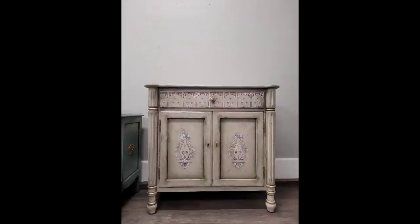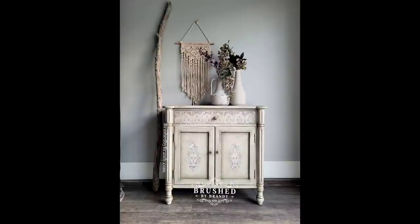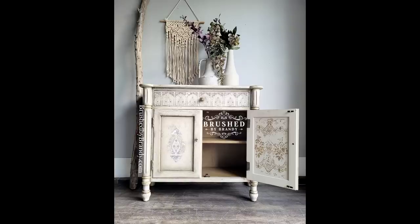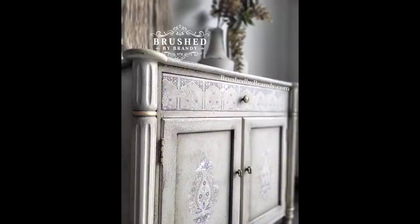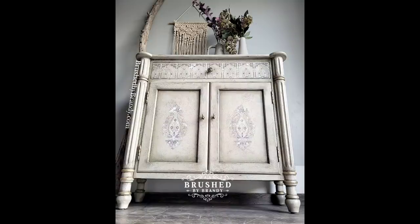My favorite part is always when I pull away and reveal the design — so here is my final piece unstaged. Let's get it dressed up and get some final photos taken. For staging I chose some old-world pottery, a simple piece of macrame, and a piece of driftwood — all with textures I loved to go with this piece — staying in light color themes with a little bit of soft florals too. I hope you enjoyed this video. You can find links for everything I used in the description, and find more Brush by Brandi on Facebook, Instagram, Pinterest, YouTube, and at brushbybrandi.com.